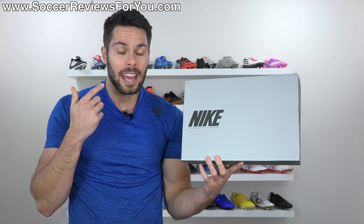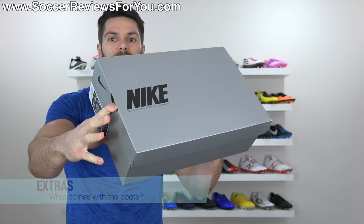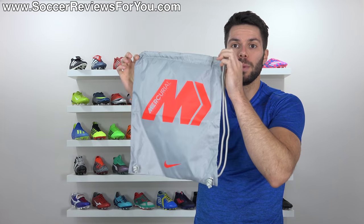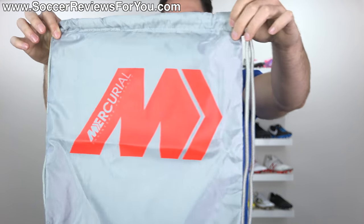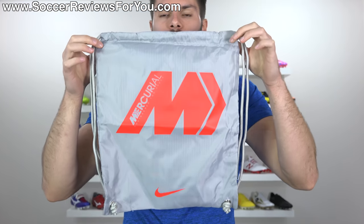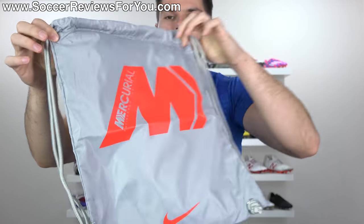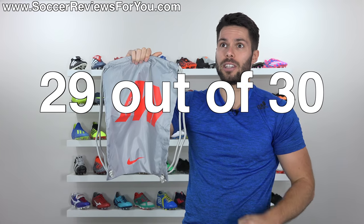Included with the boots is the new silver Nike box that you'll now get with any of the Elite models. For those that care, here's a quick look at the label. Also included with the boots, because this is a top-end model, is a matching string bag, which is gray in color with gray strings. It has the big Mercurial logo and a Nike swoosh on the front in what is officially called light crimson — kind of an orangish, reddish, pinkish color. Either way, it's actually a pretty good looking string bag, so my string bag rating is a 29 out of 35.